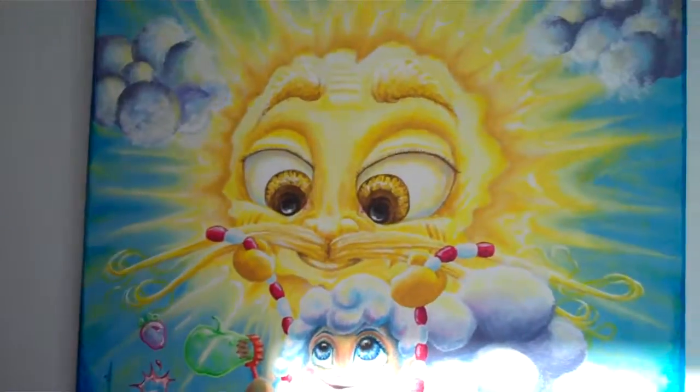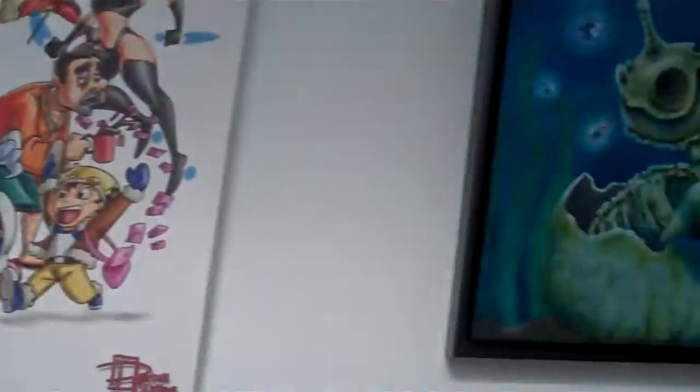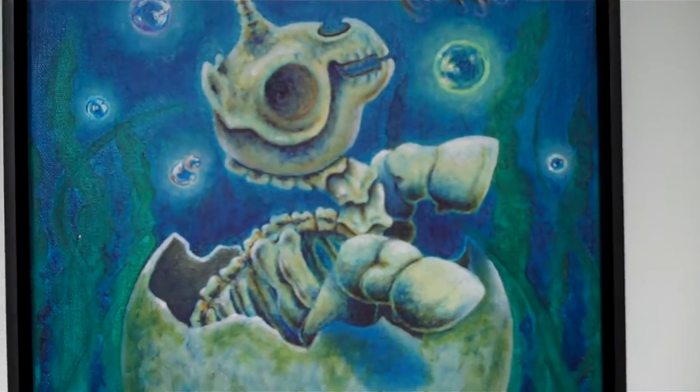Hi, I'm Brittany Smith. This is my Pea Summer — acrylic on canvas. And I also did the Skelecorn, which is right back here. That is oils on canvas. A Skelecorn is Born is what it's titled.